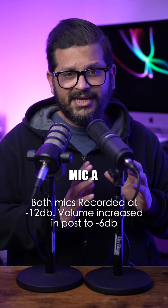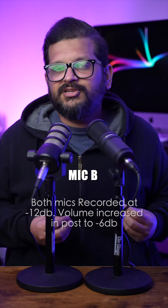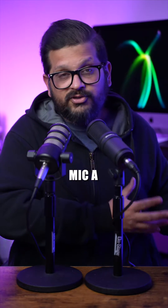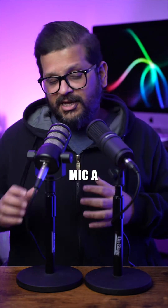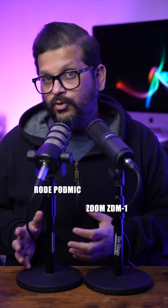Throughout the video, I'm going to be switching back and forth between these two mics so that you can continuously hear the differences between both mics, instead of waiting for one specific part of the video for the comparison. I'm going to be switching from mic A to mic B — mic A is the Zoom ZDM1, mic B is the Rode PodMic.